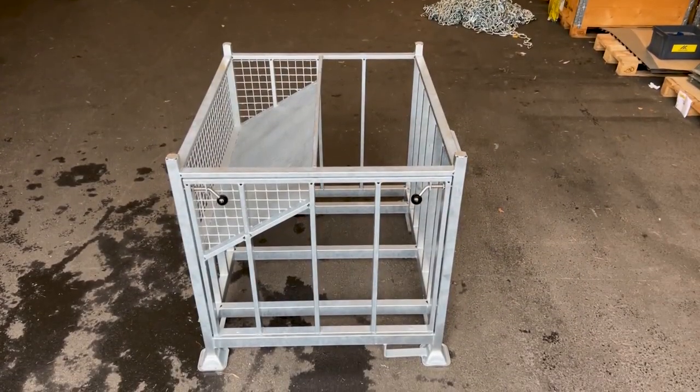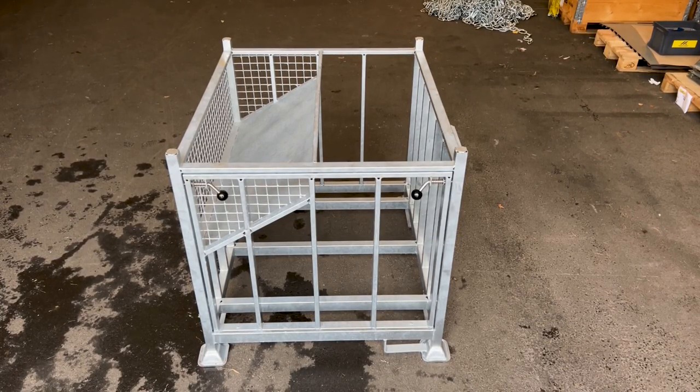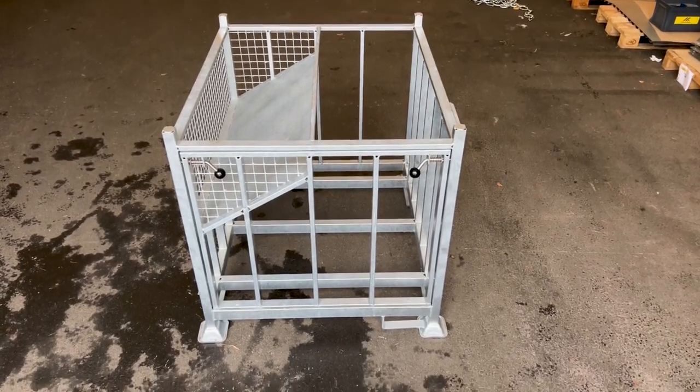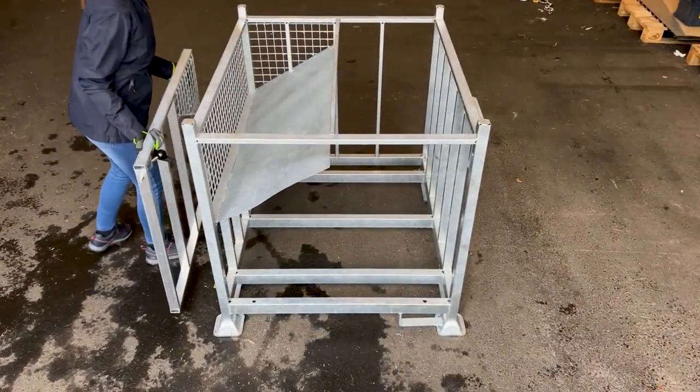Now that we've covered unpacking, let's move on to repacking the E51 crate, ensuring everything is neatly stored for next use. Ensure all parts are cleaned with water as needed, and then dried thoroughly using a cloth. Remove the gate following the earlier instructions.